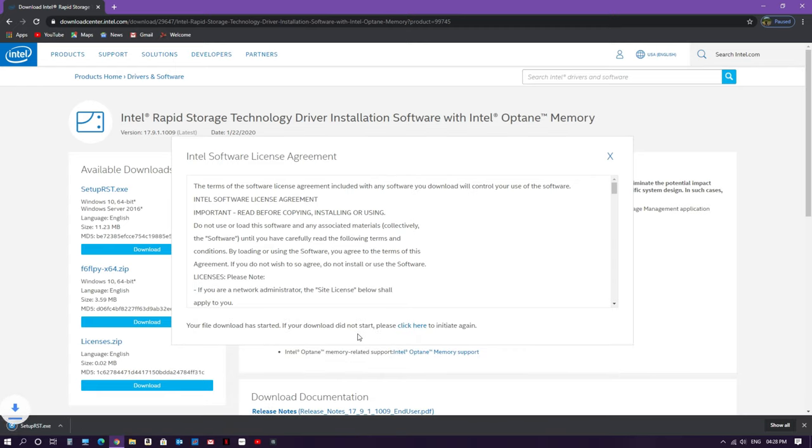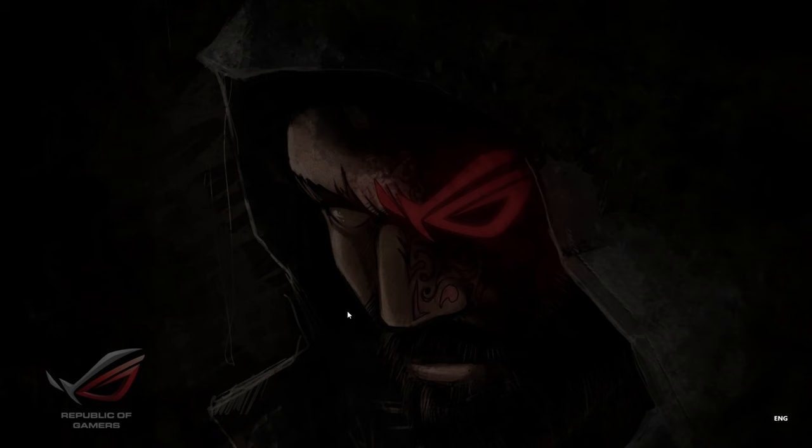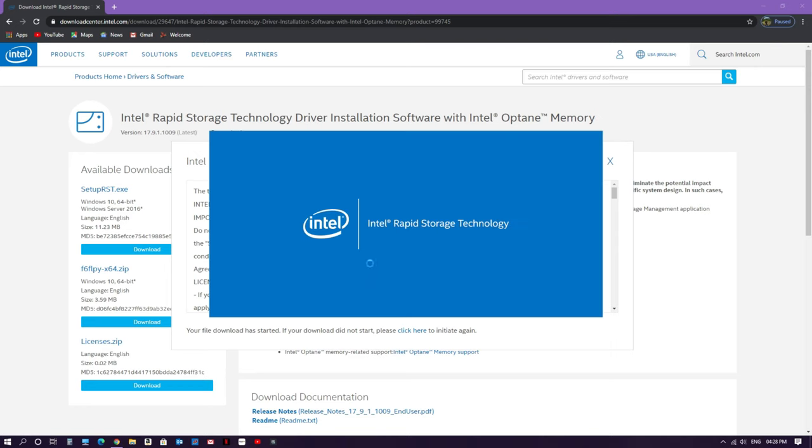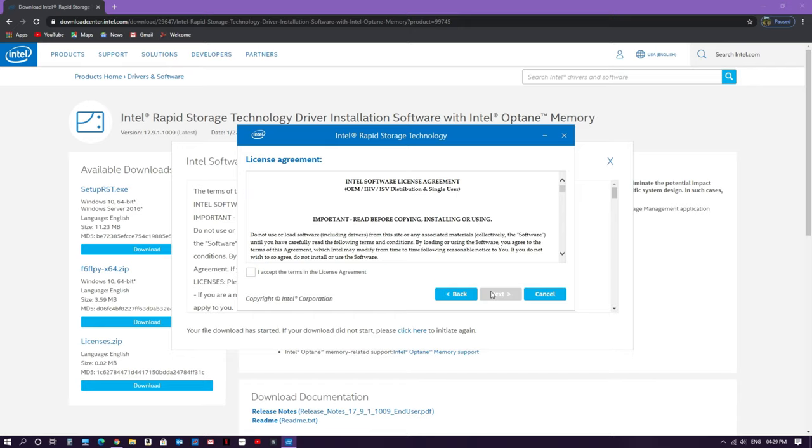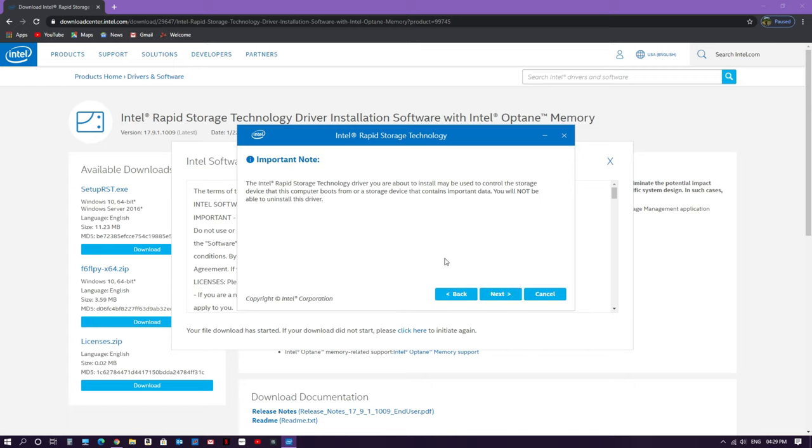Click Download, accept the terms, and once it's downloaded, open the file. This will take you to the Intel Rapid Storage Technology installation wizard. It says you are about to install the following products: Intel Rapid Storage Technology Driver, which works at the backend, and Intel Optane Memory and Storage Management Application, through which you can manage the Optane and do the acceleration process. Click Next, accept the terms, click Next, then Next again.